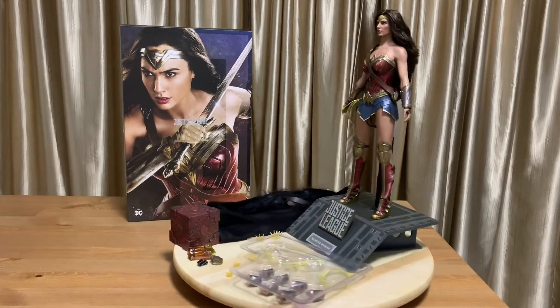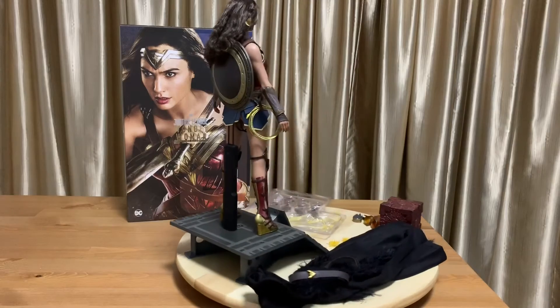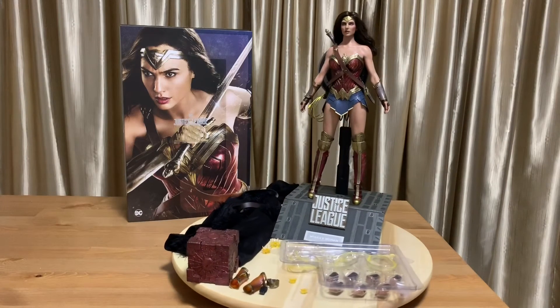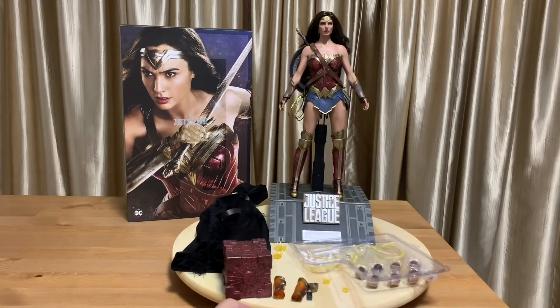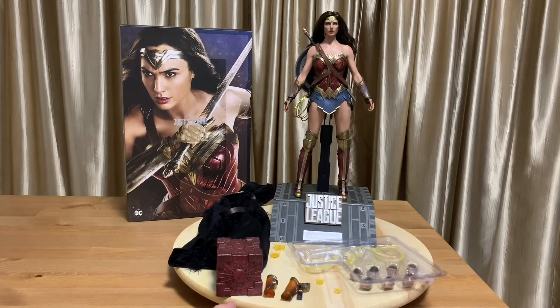Going forward, I'm looking forward to the other Justice League figures like the Flash, Aquaman, and the different Batmans. But any idea what happened to Cyborg? I think it was featured at SDCC 2017 but then it just disappeared. I really was hoping Hot Toys would change their mind and continue to make Cyborg.